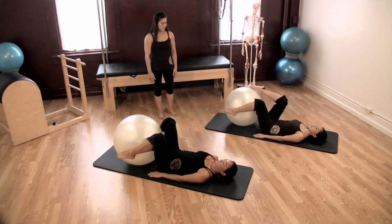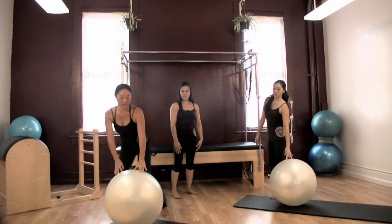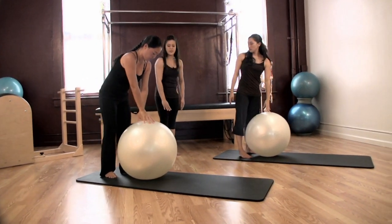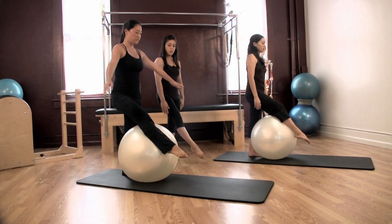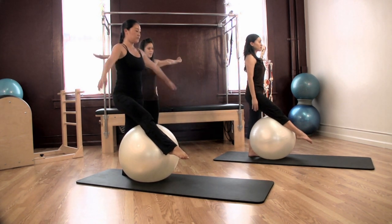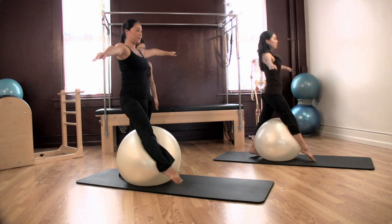Now we're going to stand up and do some rocking horses. Gracefully make your way to standing and let's bring our right leg in front first. Make sure the ball is pressed all the way to your left leg as you bring your right leg up and over the ball, squeezing your legs together. Bring your arms out to your side. Inhale and rock the ball forward, lifting up your back heel, and exhale lower back.